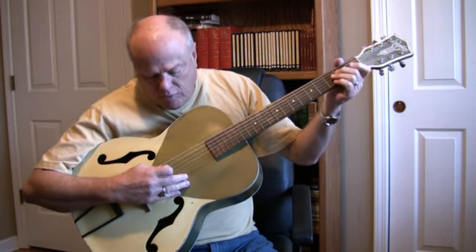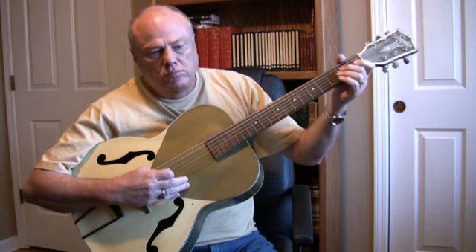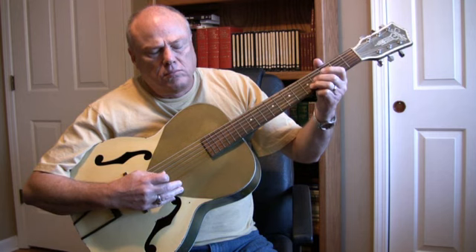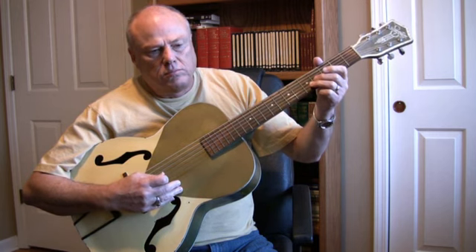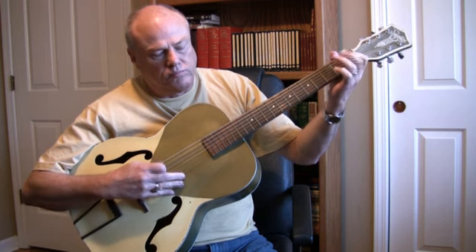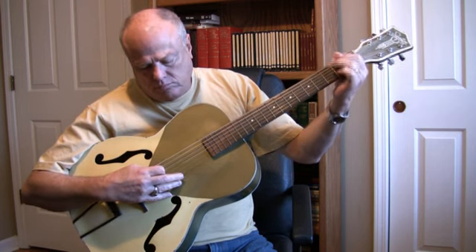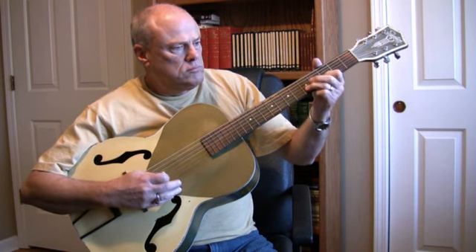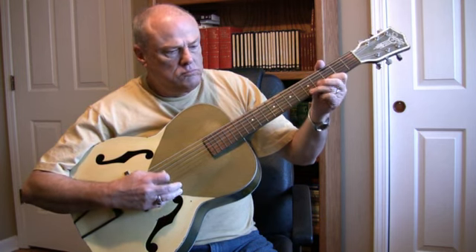I'll hit a note — see if you can hear the overtones.